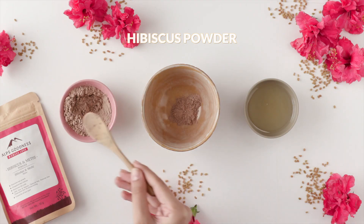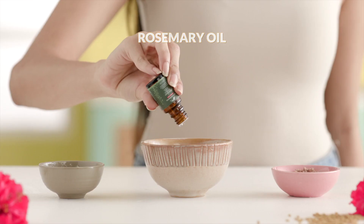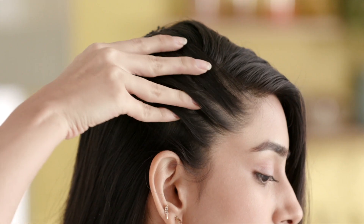Grab some natural hibiscus and methi powder. Mix with the powerful hair strengthening and growth duo of coconut and rosemary oil. Apply and massage it into your roots and wash it off after an hour. This hair mask reduces hair fall, boosts hair growth and strengthens the hair follicles while nourishing the scalp.